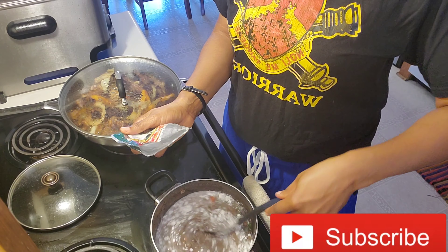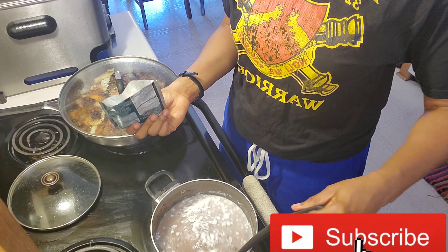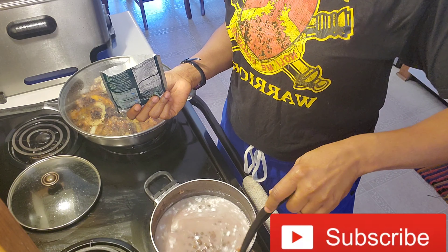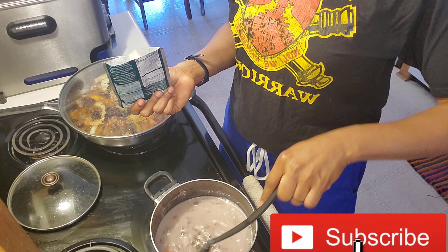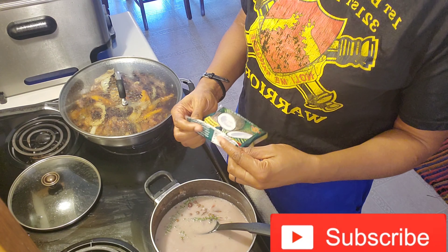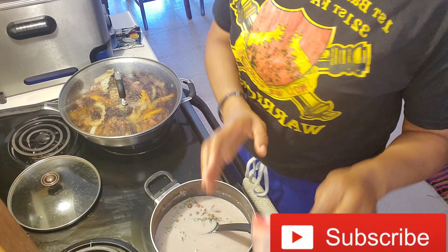I threw about half of the pack in the water, and now I'm going to put some Himalayan salt in the pot.